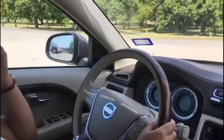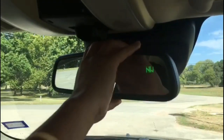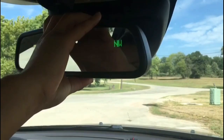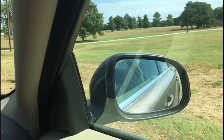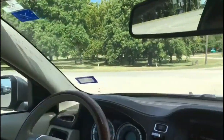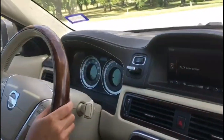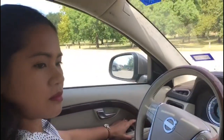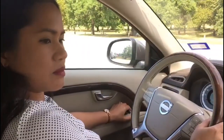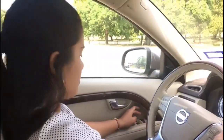Okay, adjust the mirror. I adjusted the mirror. The outside is good. This one — how about that one? Yeah, it's already good. I need to check.